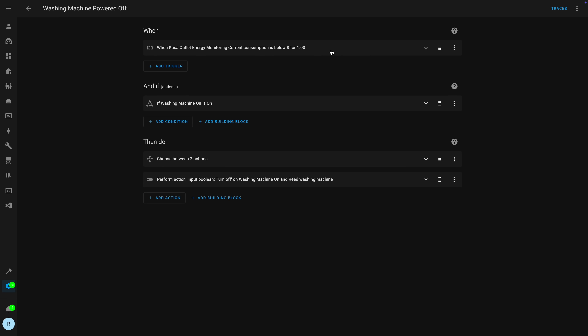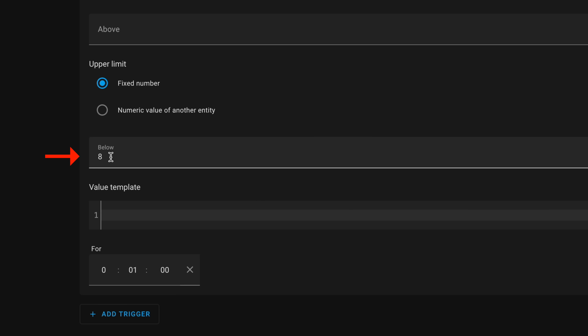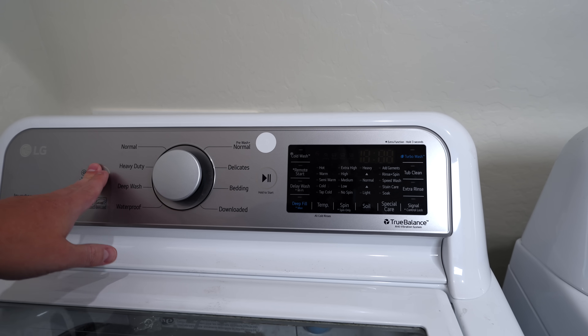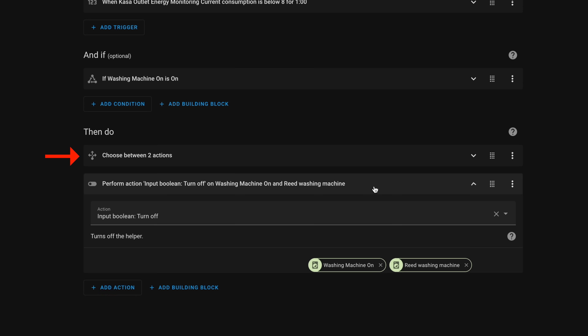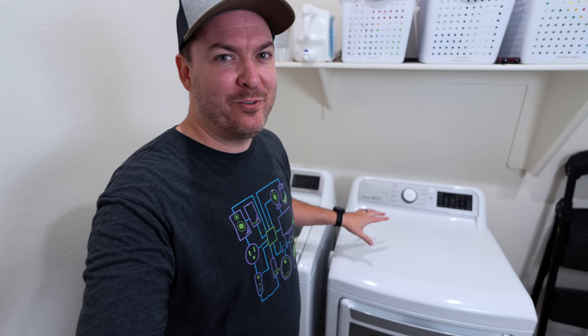For the automation when the washing machine stops running, it's triggered when power usage drops below 8 watts for one minute. I didn't choose zero watts because sometimes the washing machine might have a light on briefly once it's finished, and I don't want to wait a long time before it notifies me. Once it drops below 8 watts for a minute, it turns off that input boolean and then notifies me.